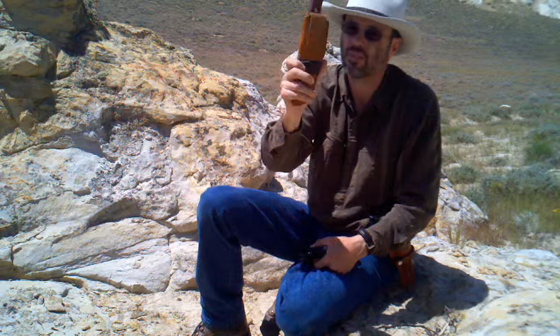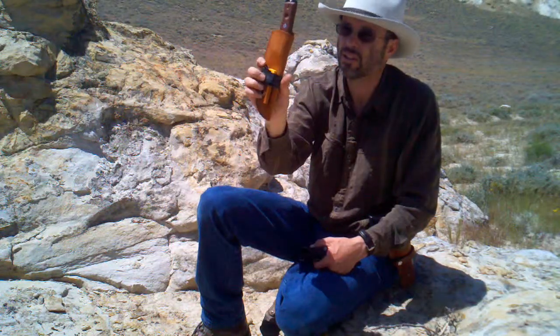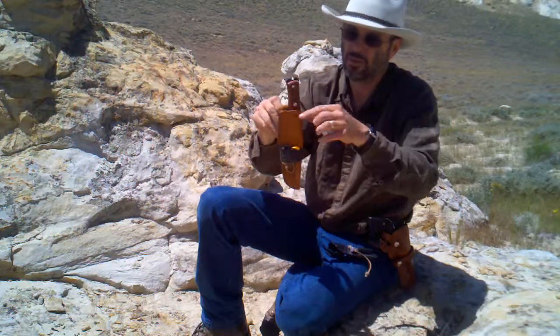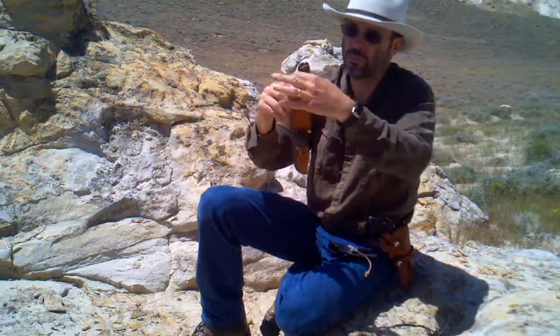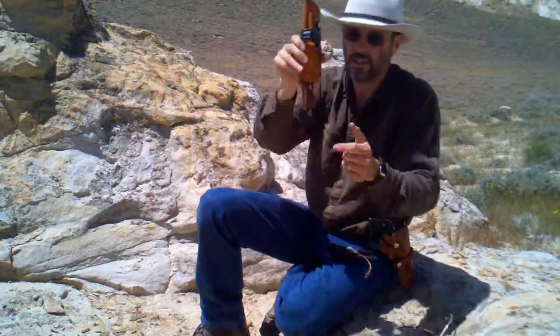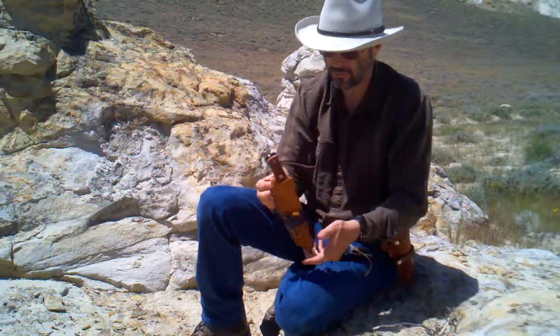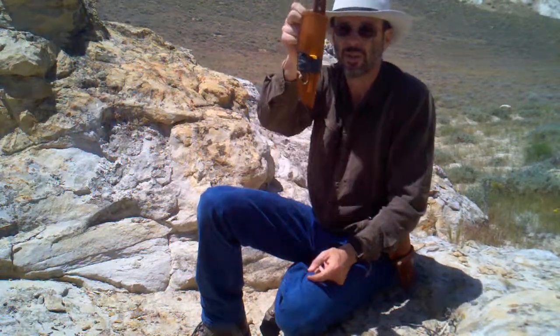I love this thing. Very high quality, very good work. He has a couple different styles — you can probably get a bigger one where the leather comes further up. It's not going to fall out, you're not going to lose it. Great stuff.